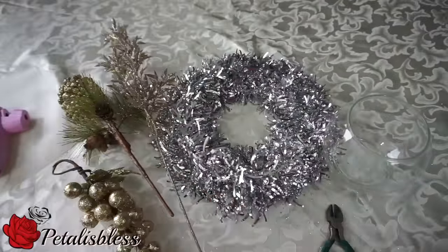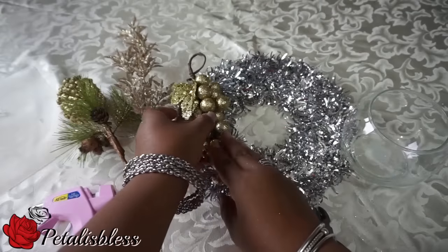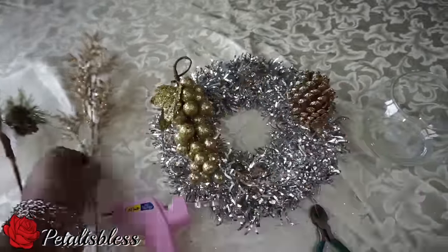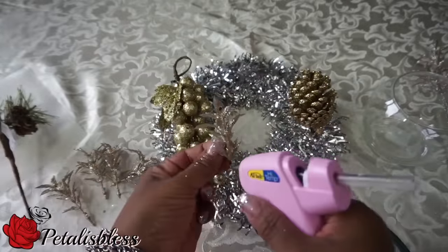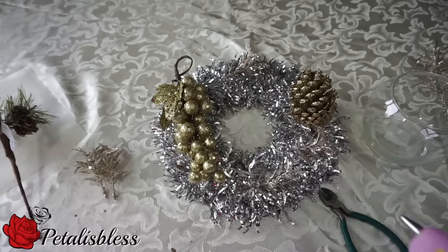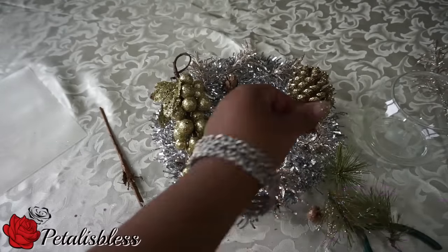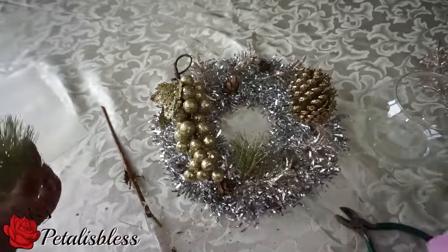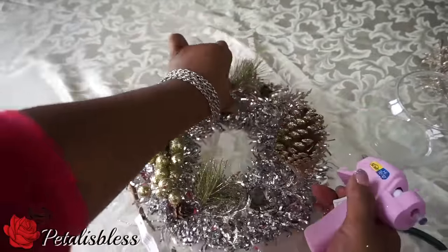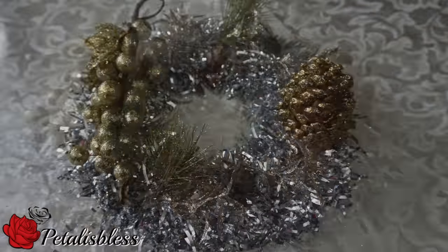And here we go with deco idea number four. Now here is deco number four — it can be used as a wreath, or you can also put the balls in it like I did and use it as a candle holder.